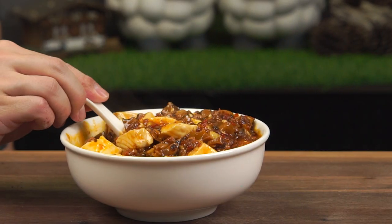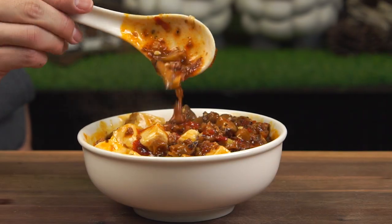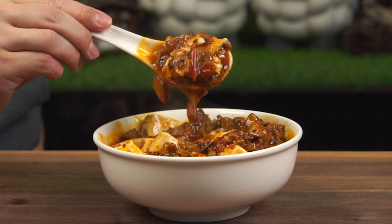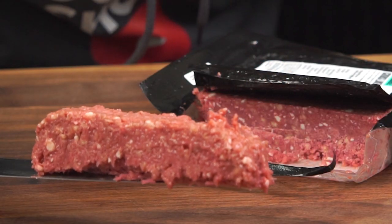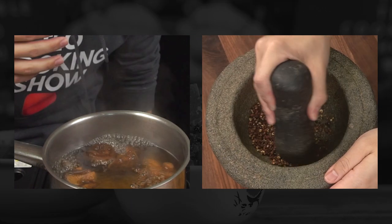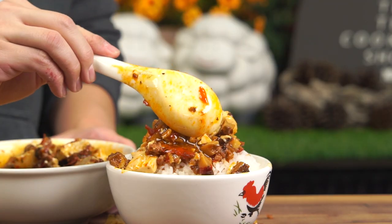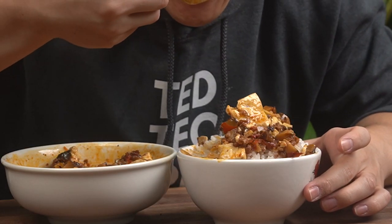Ma Po Tofu — hot, spicy and savory — is definitely one of my favorite foods to have with rice. While traditionally made with beef or pork, I was challenged to recreate this dish with impossible meat, using shiitake mushrooms for maximum umami and some basic techniques. We will recreate this traditional Chinese dish in a not-so-traditional manner. I promise you one thing: you will be satisfied.